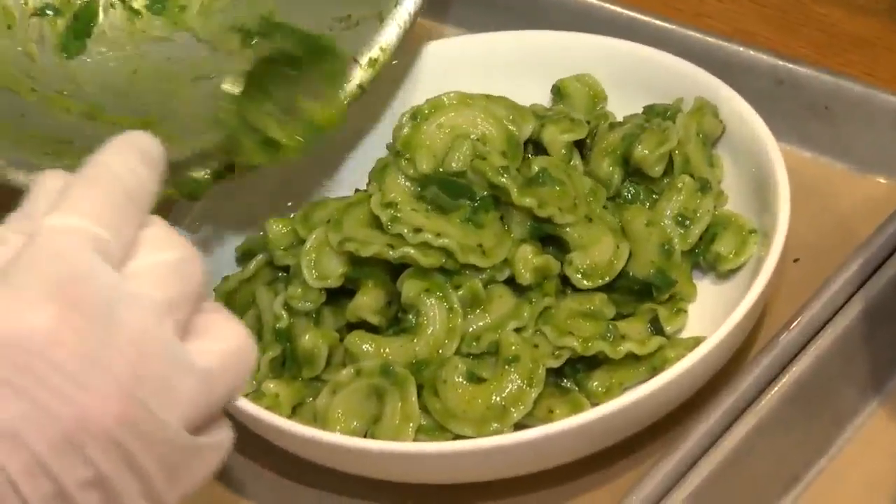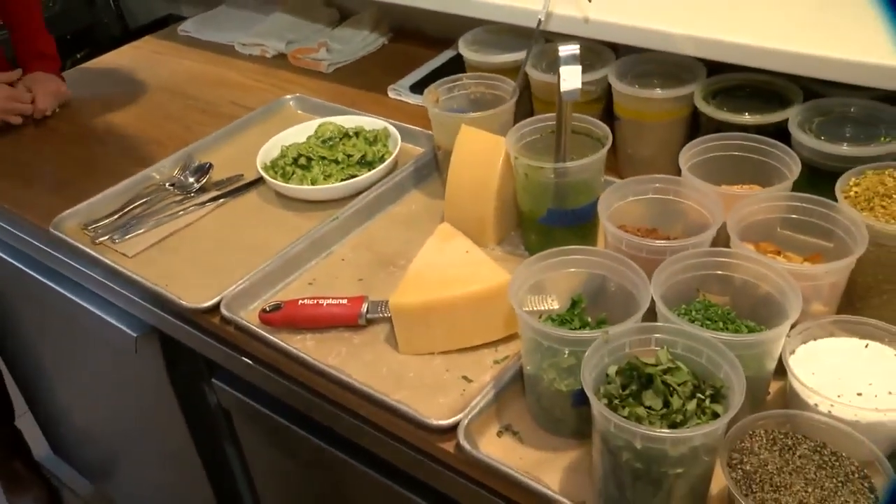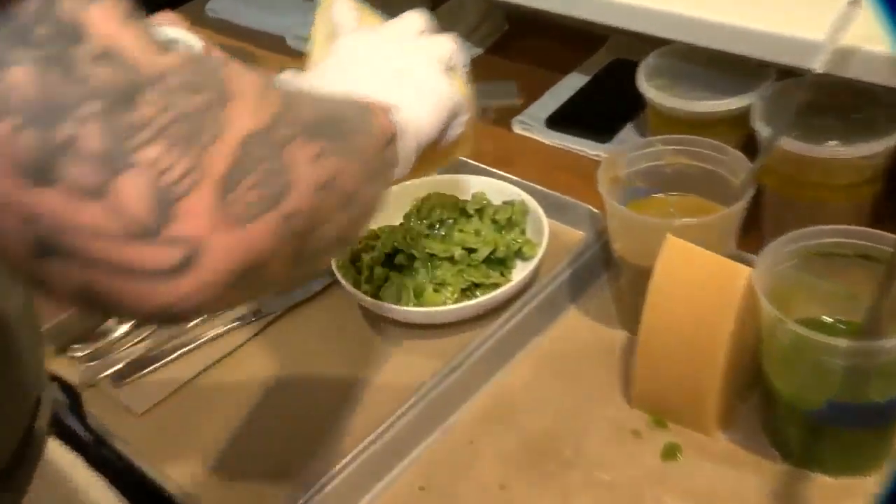So we're just going to spoon that up. And then like any good pasta dish, we're going to finish it with a generous amount of Parmesan cheese over the top.